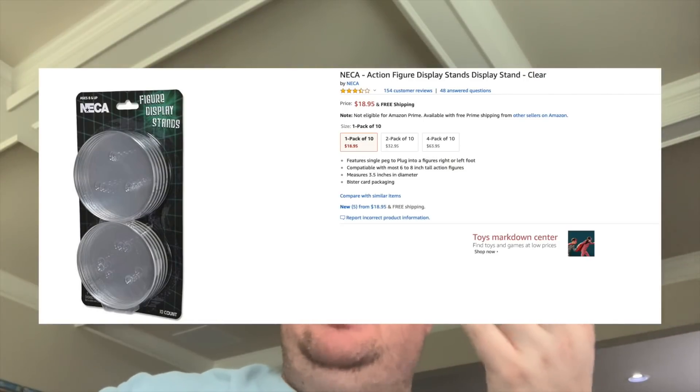The other peg hole stands I use primarily are the NECA stands. You used to buy them on their website; they have them at Target now. They're a little more expensive — about seven or eight bucks for ten. What I don't like about those is they're bigger, they're circular, and they take up more space. If you have a lot of figures, you don't want that space taken up. They also don't work as well with some things — even NECA's own products like Predators and Aliens tend to fall over, partly due to the design of the legs.